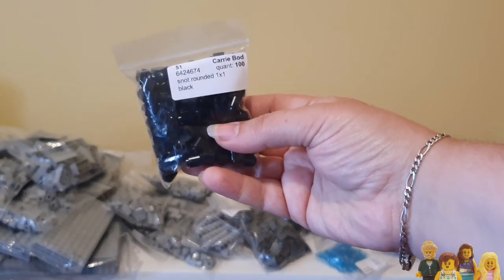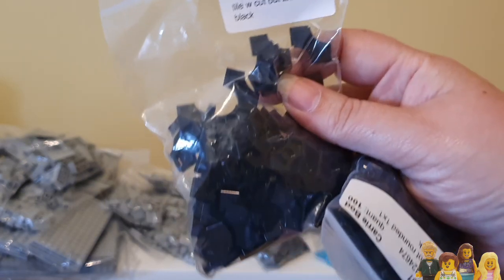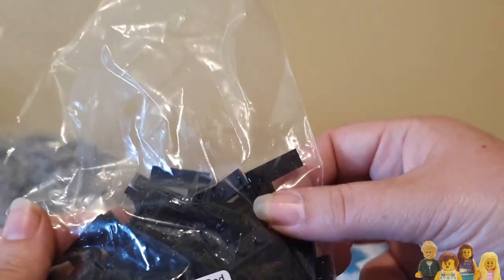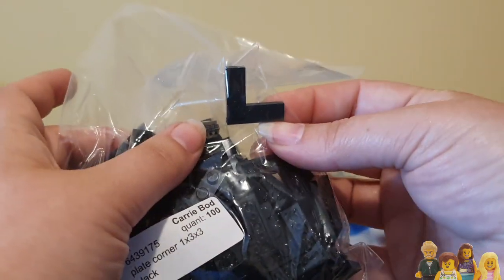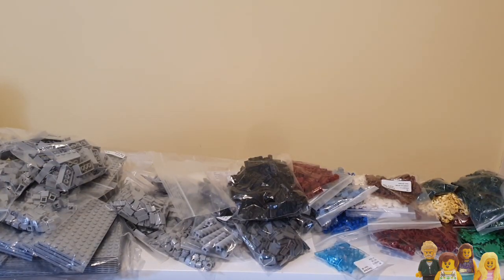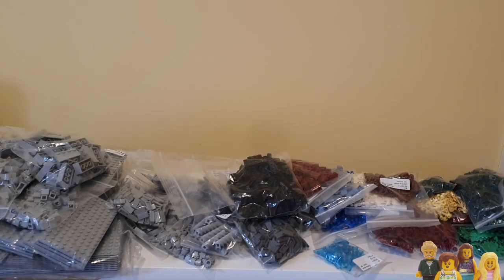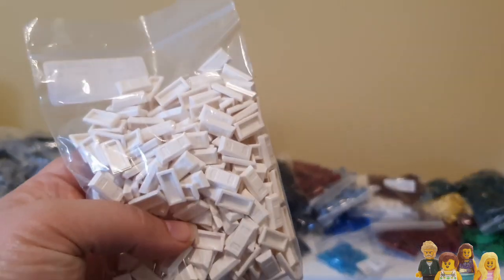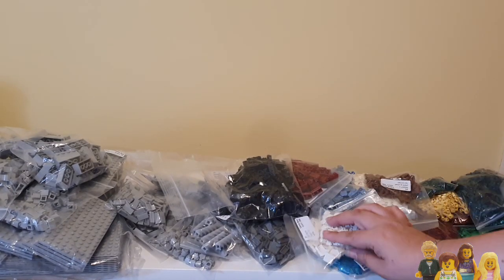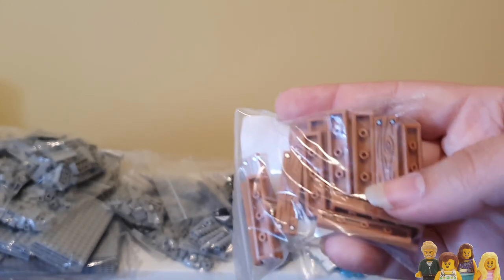Black rounded snot. Black 2x2 tiles with cutouts. These things — they're quite funky. Black corner plates — who knew these things even existed, there you go. Sand green 1x2s. Some more rounded snot in white — white rounded snot. And white ingots — ingots, that's what they are, I remember.